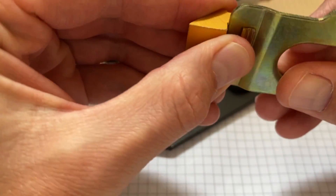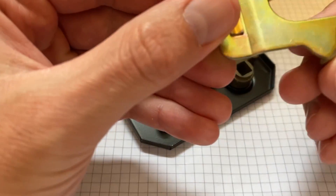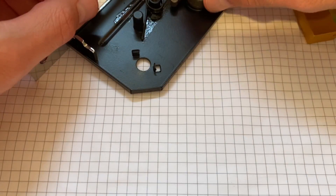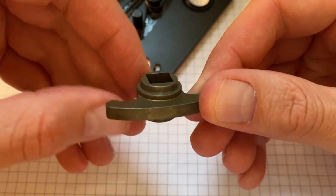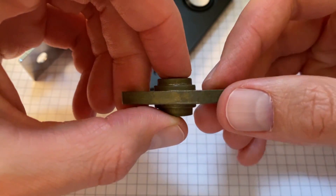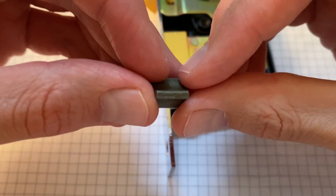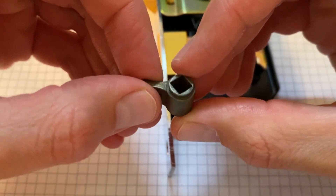It looks like it's press fitted into this plate, which is formed similarly to the other plate we talked about. This cast part — you can see the reason it's cast is because of the complicated geometry on it. And then we've got another cast part here; you can see the split line on that on the centre line, just giving an indication of how it would have been made.